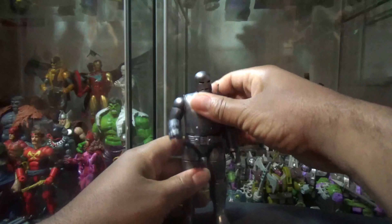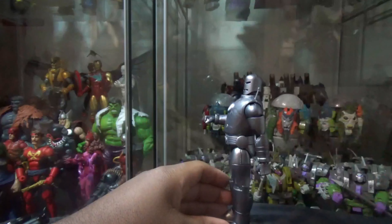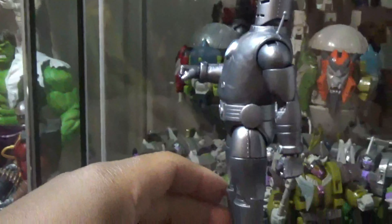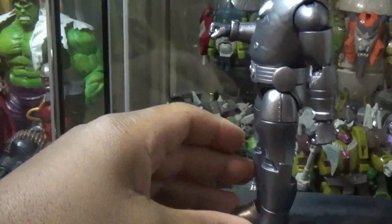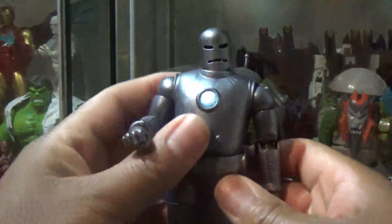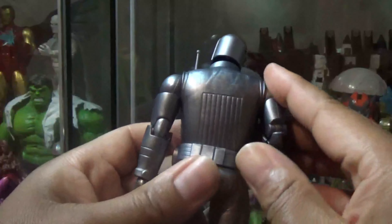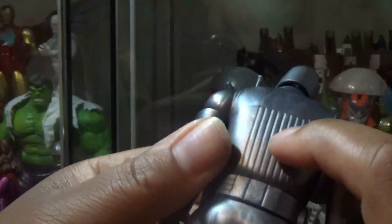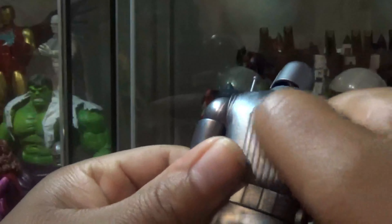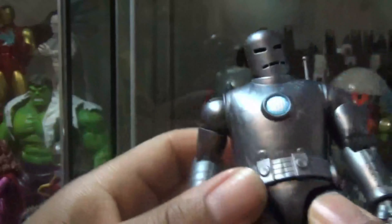The neck can go, head can go 360. You can only go down that much and look up about that much. He has pinless joints and double jointed knees. You can see there's no pins on this side either.